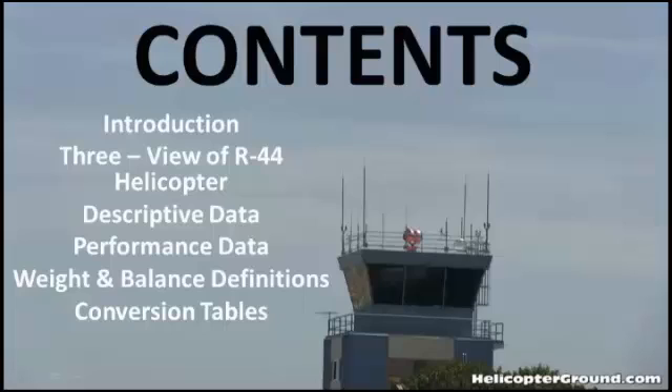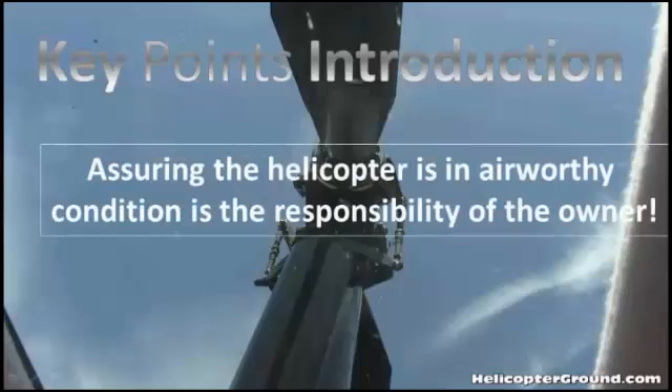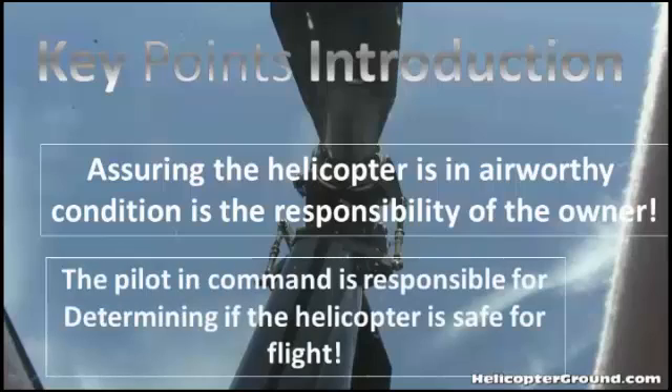There are two key points right in the introduction. First, ensuring the helicopter is in an airworthy condition is the responsibility of the owner. Second, the pilot in command is responsible for determining if the helicopter is safe for flight. You're going to see this over and over — it'll be on written tests and asked by examiners on check rides.